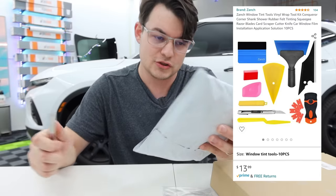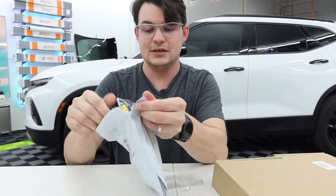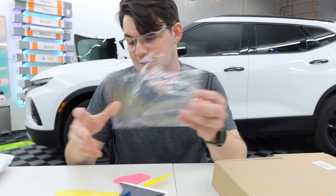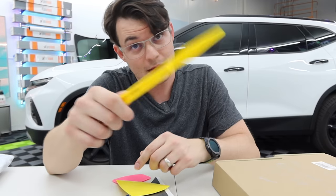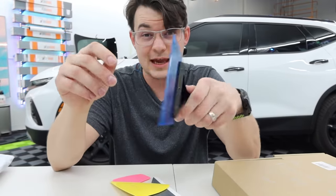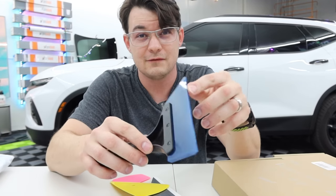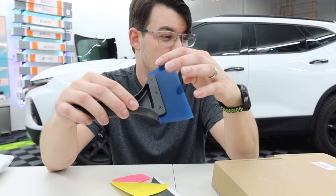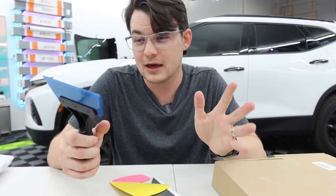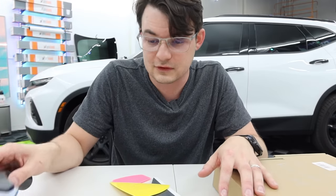Next up, Zanch — a 10-piece kit for $13.99. There's a whole lot of stuff in here that is more geared towards window tinting, though there are still some filler tools. One tool called a shank — I use these every day for tucking, definitely a keep. This is our first handle squeegee. When you cheap out on squeegee blades, you get weird impressions along the bottom and they just don't slide as well. It's not a throwaway entirely — the handle seems okay. It would be okay if it's the only handle squeegee you've got, though you'd want something a little better.